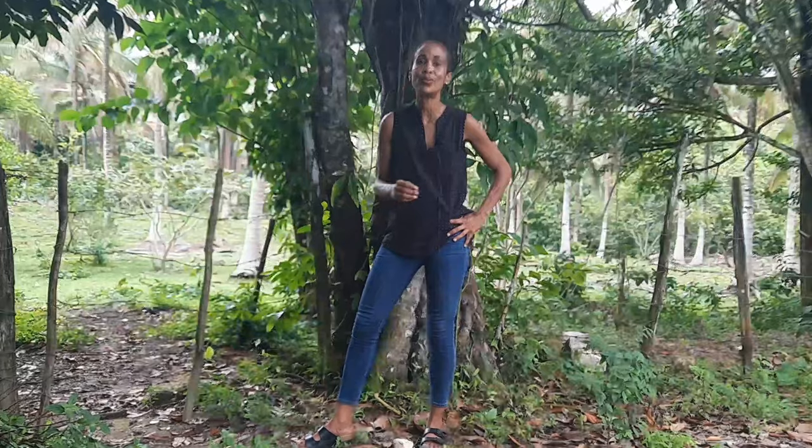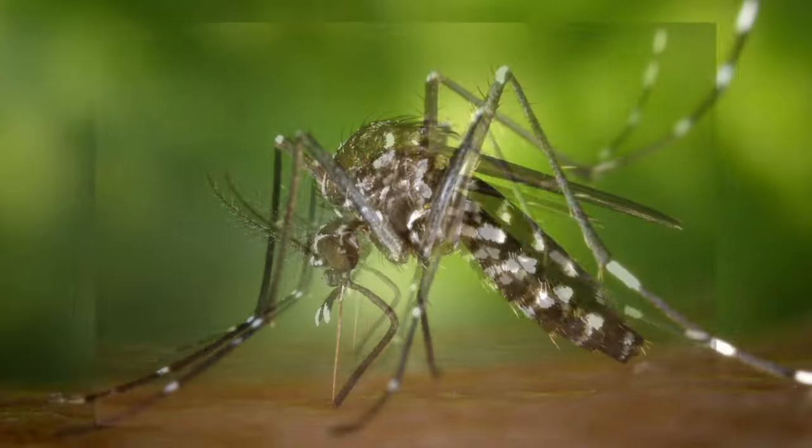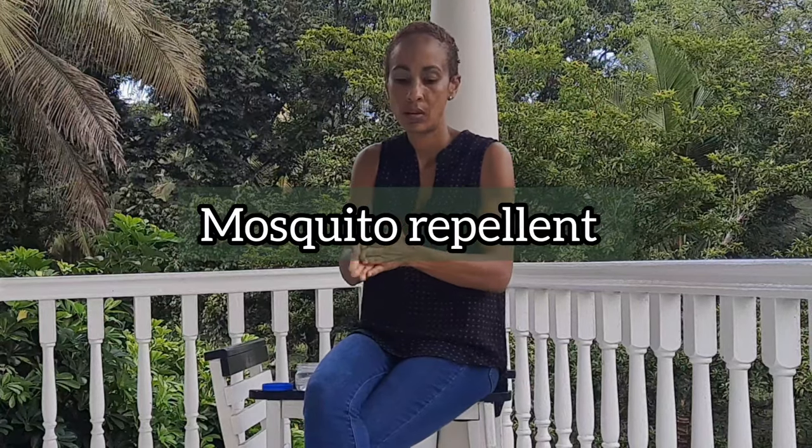Hi guys, welcome or welcome back to Earth's Medicine, where we explore the healing wonders of mother earth with a Jamaican flavor. Now if you live in Jamaica, you should be aware that there's a dengue outbreak in Jamaica right now. Dengue is a mosquito-borne disease that can be fatal, and since we do everything natural on this channel, I thought it would be a great idea to share a natural do-it-yourself mosquito repellent made from a popular medicinal plant that grows abundantly here in Jamaica.